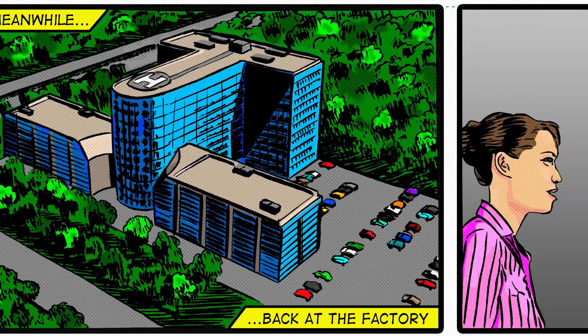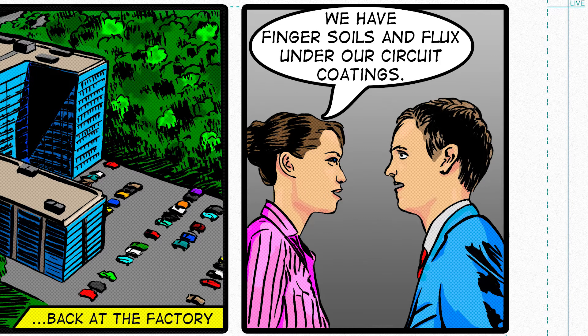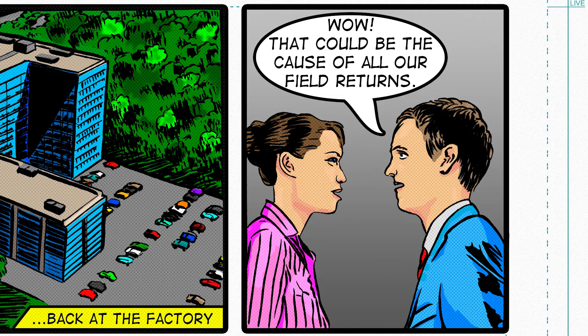Back at the factory, the results are back from the lab. We have fingers, soils, and flux under our circuit coating. That could be the cause of all our field returns.